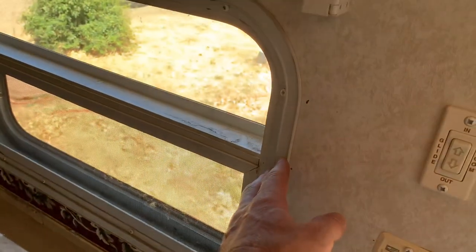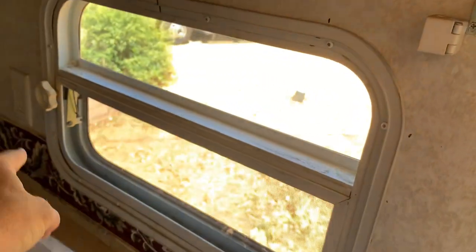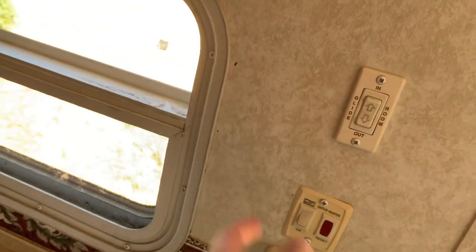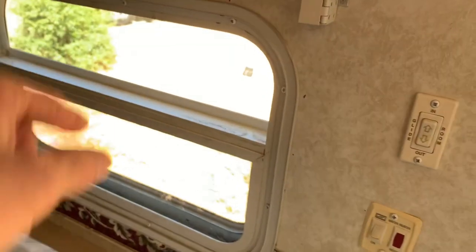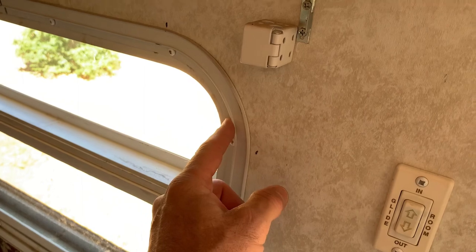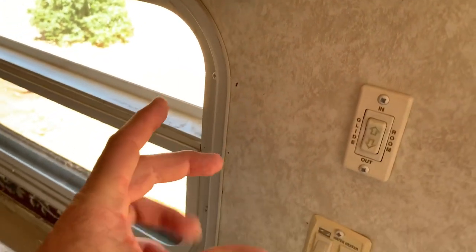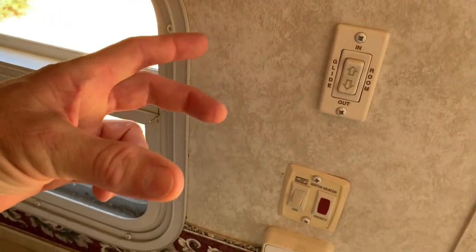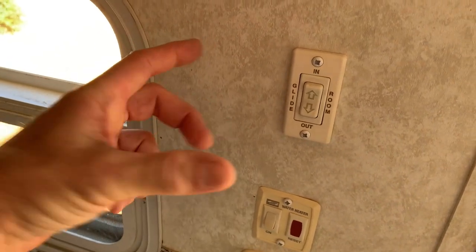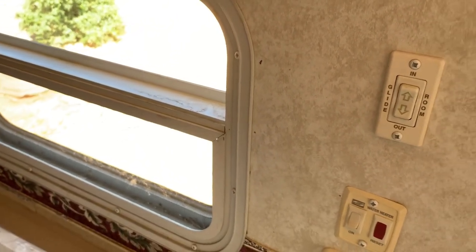These windows are pretty easy to remove. You've got this trim ring on the inside with a bunch of square number two tip screws — this one has about 10 or 12 screws around the ring. You remove all those and then gently remove the trim ring, which also retains it to the sidewall. Basically the screws go into the outer window frame and it just clamps it to the wall, with butyl tape as the sealant.